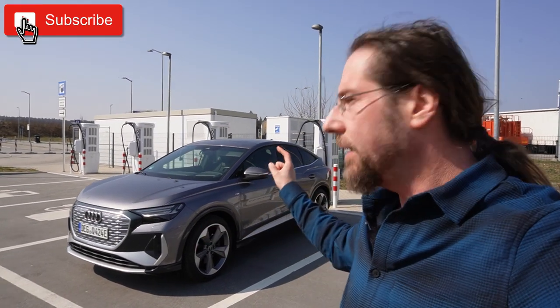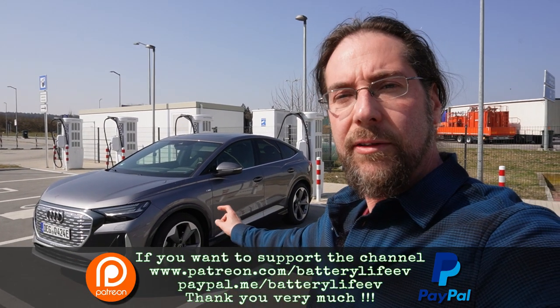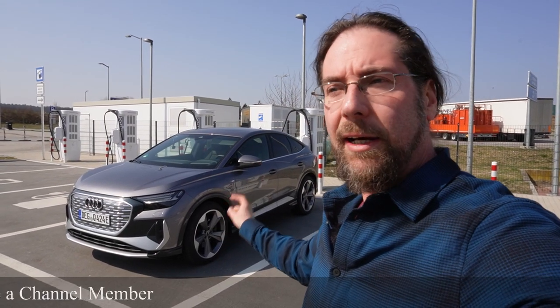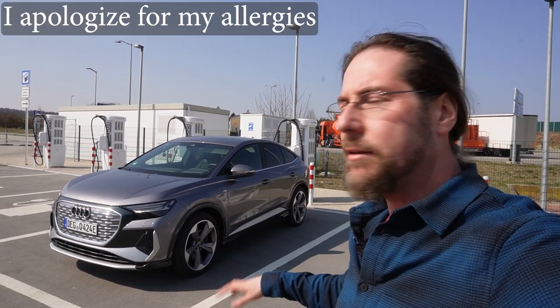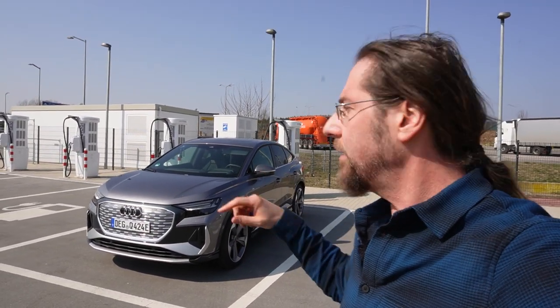Hello everyone, thanks for hanging out. Here we have the Audi Q4 e-tron 50. It has the 77 kilowatt hour battery of the ID.4, and it's on the MEB platform, the same as ID.4, ID.3 and so on. This is the all-wheel drive, so it's 300 horsepower, 220 kilowatt. WLTP range is around 480 kilometers. I just did the 130 kilometers per hour range test, so check that video out.